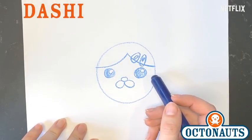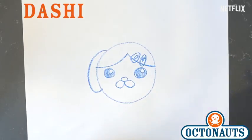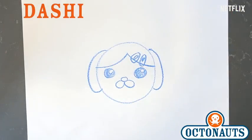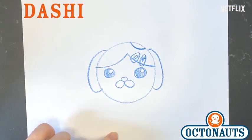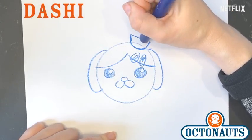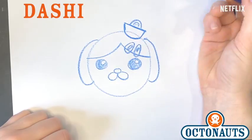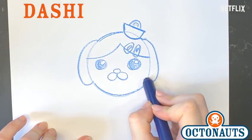And then once we have that, we draw in her ears. Her ears start about here on her head and they're just long, kind of oblong shapes like that. And that's her ears. Now there's one other thing she has that Tweak doesn't have, and it is the standard octohat — just like we did last time when we drew it on Quasi and on Peso. You're gonna have a half circle here on top of her head for the bottom of the hat, a line up, a line up, a line across where those two lines meet, and then another half circle. And there's Dashie's hat. And then you can try to draw in the Octonauts symbol.